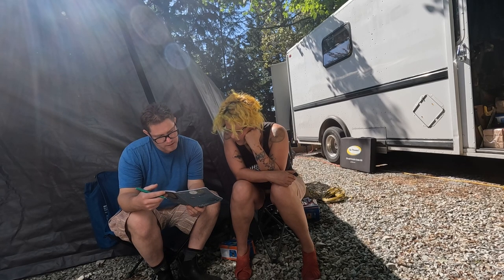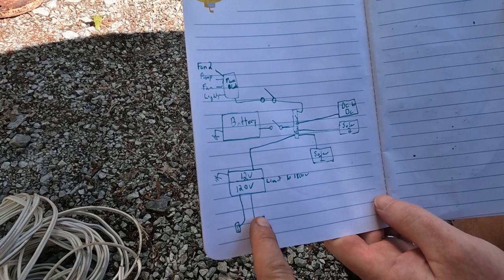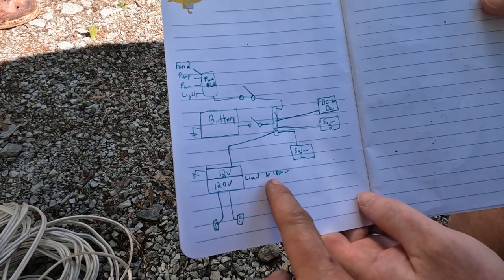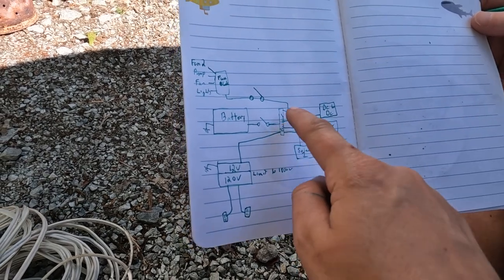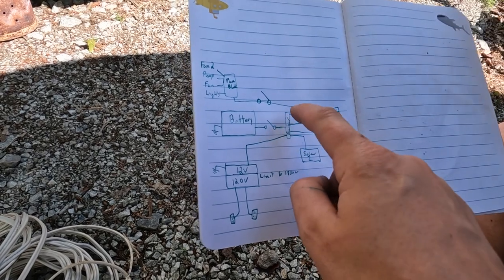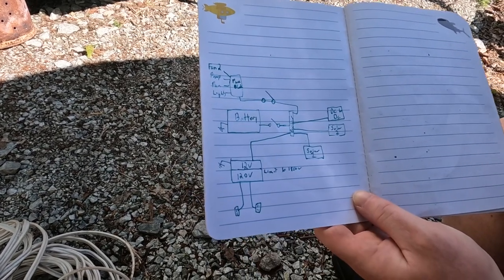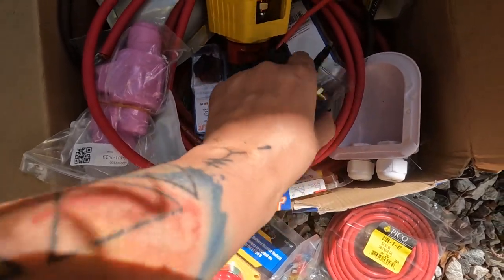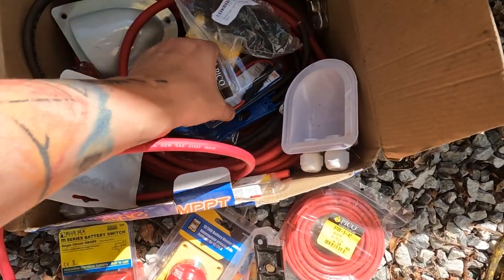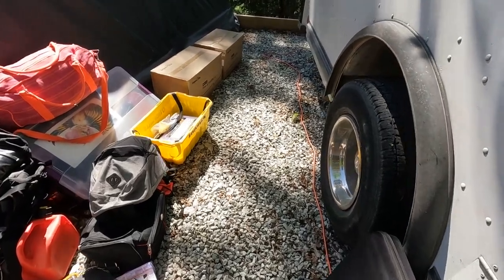That looks so good and so simple! It looks simple, right? It's so simple. Ground, inverter ground, 120 outputs. We're going to limit it so it doesn't overload. Solar input one, solar input two, DC to DC input. The only thing that's not on here yet is the shore power input. I have been waiting so long for this, and how it will change my life. I have some inline fuses. This extra wire plus all of the wire that is still on the batteries — time to unbox the batteries!